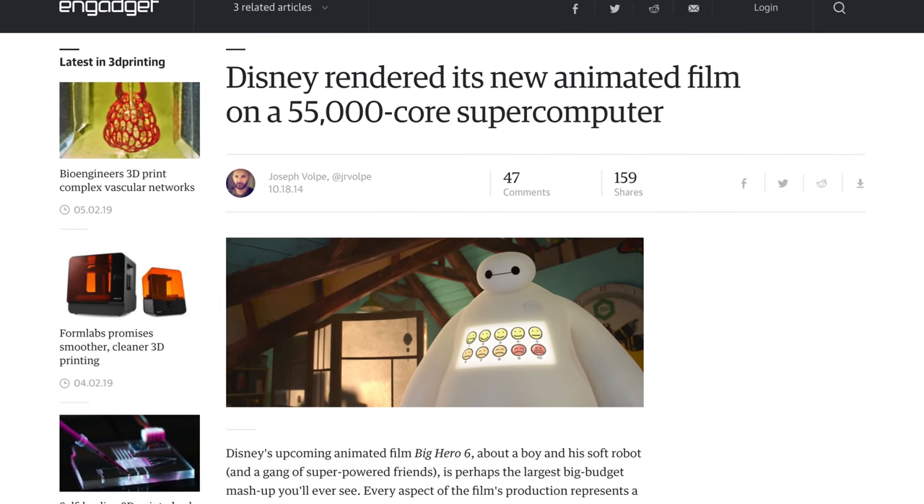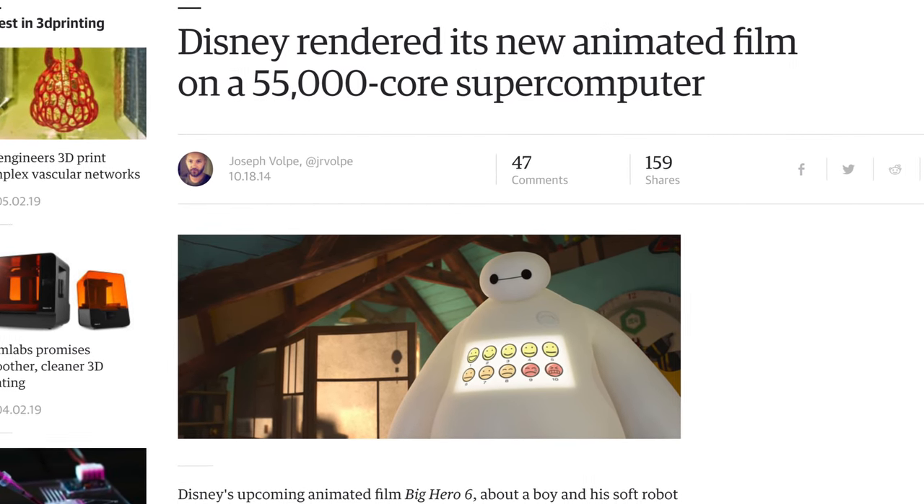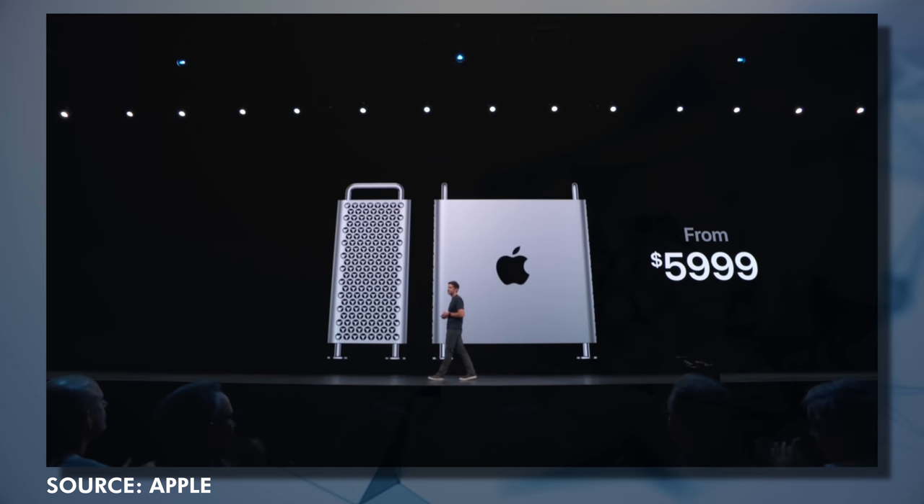Disney rendered Big Hero 6 using a 55,000-core supercomputer spread across four geographic locations, and it took over 180 days to render. Can you imagine trying to export a video and it taking you six months? They're gonna want a more powerful Mac that can be expanded to a ridiculous level. The new Mac Pro is that very thing — the answer that professionals have been longing for is finally here. And that's why the price makes sense.